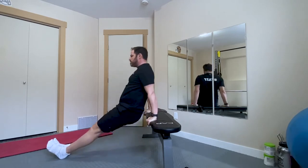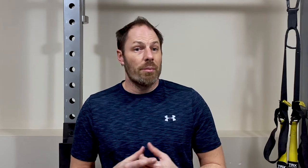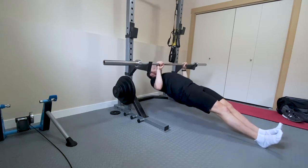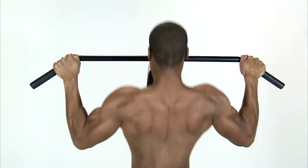Another anterior chain bodyweight exercise is a dip. You could do this either from a bench or a hanging dip, weighted dips, or an assisted dip if you're not quite ready for those. For a posterior chain exercise, you could do something like an inverted row — standard would be with feet on the floor, and if you want to make it a little harder, elevate your feet; to make it easier, bend your knees and shorten the lever. Another pulling exercise is a pull-up or chin-up, with variations including an assisted pull-up or a weighted pull-up.